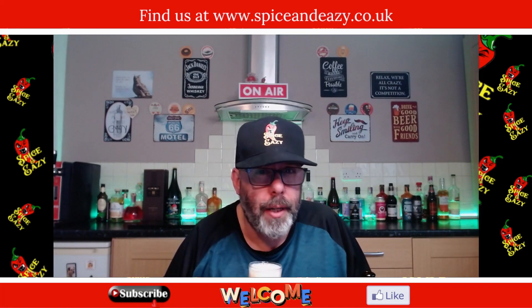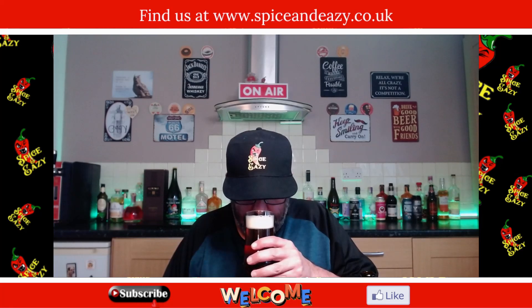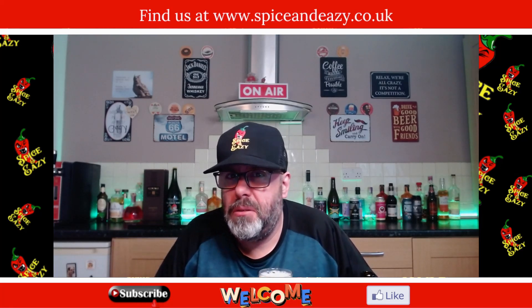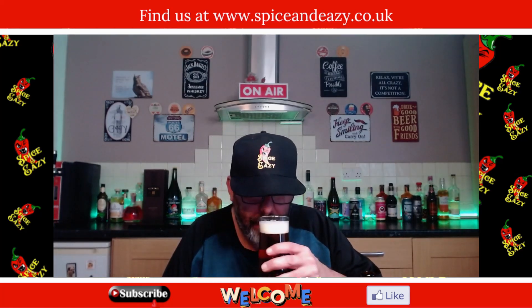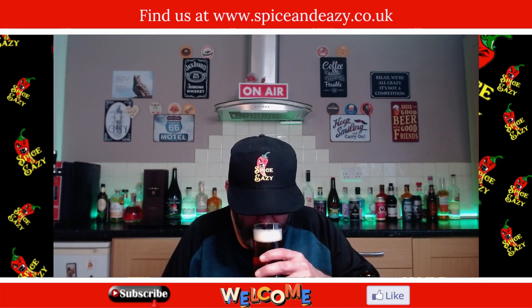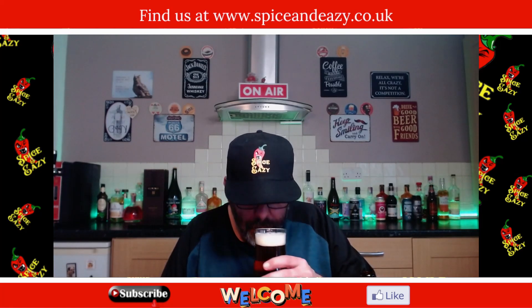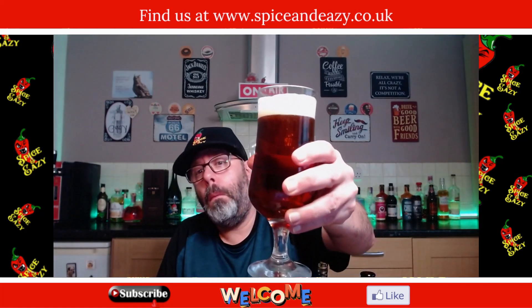There is a faint, faint smell of hot cross bun. Raisins — I don't like raisins in food, don't mind it in beer but not in food. Getting that dark fruit smell, a bit of breadiness. It's like a slight hot cross bun. Doesn't look a bad drink.